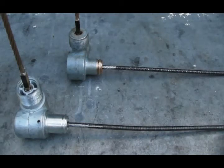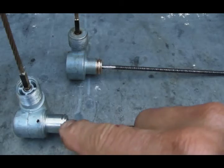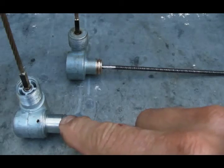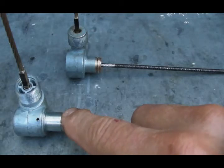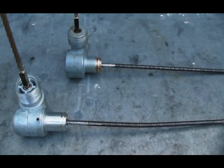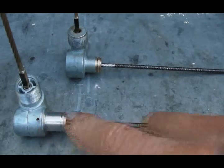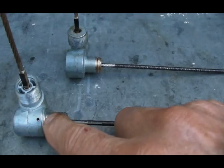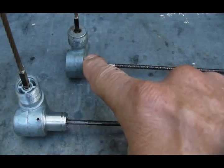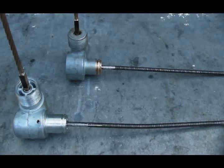That is the difference between an original angle drive and what the vendors are now currently selling. This is not a reproduction, this is not a replica — this is a drive intended for another application that has been modified to work in our application, albeit imperfectly. This may also have some quality control issues; I have no idea where these things are made, I suspect somewhere in Asia. This was made in the United States, so I would suspect it has better build quality than what the vendors are currently selling.